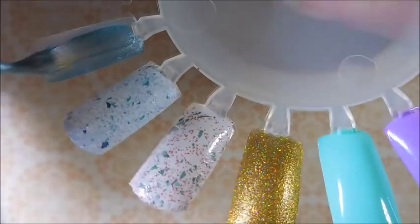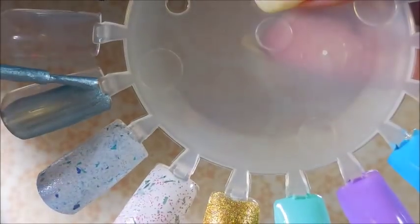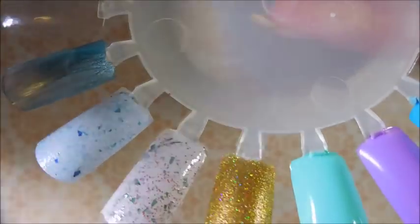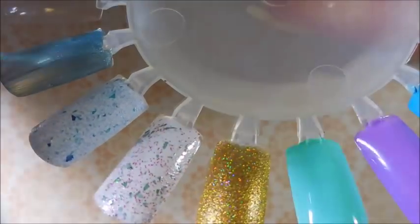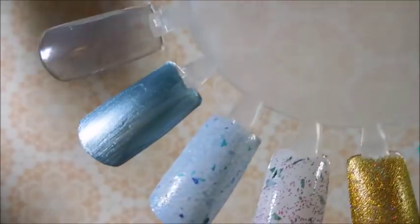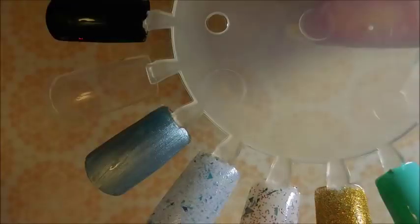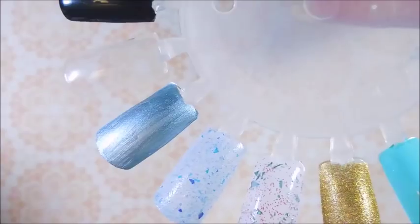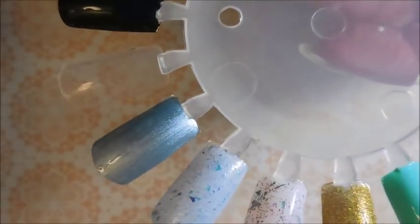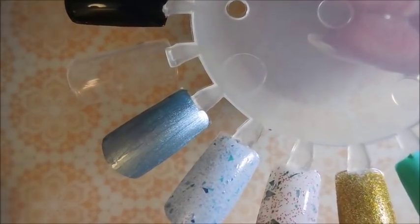Here we go with our first coat of Whisk. I really do think this one's going to be great for some winter manis. It's just got all the right qualities — it's shiny and got some bling to make you happy, and it's in the right color range for doing snowflake scenes or snowmen or whatever your heart desires.